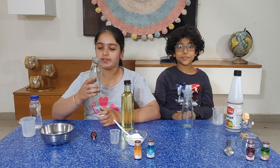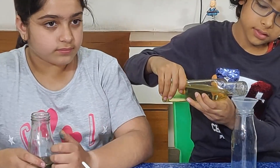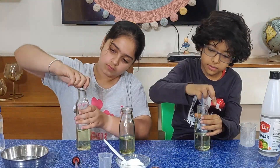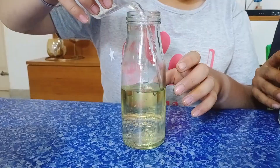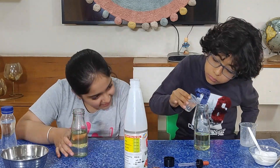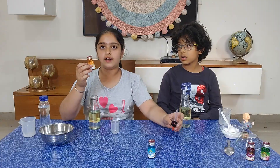Okay guys, now we will do the same experiment with the bottle. We will pour some vegetable oil in the bottle. Now we will pour vinegar in the bottle. Now we will pour a little bit of water in our baking soda.